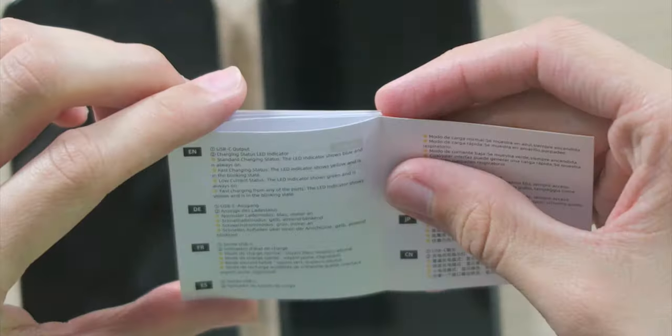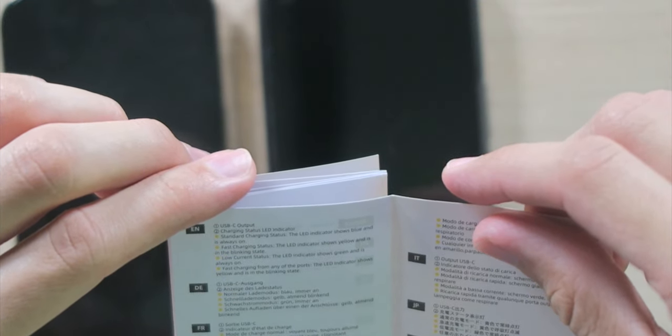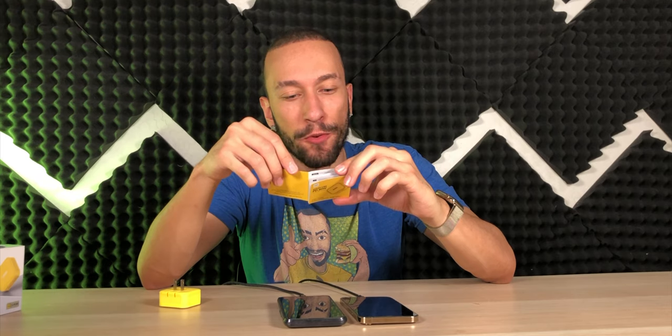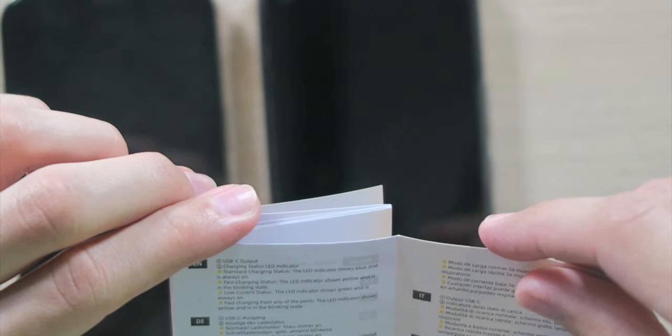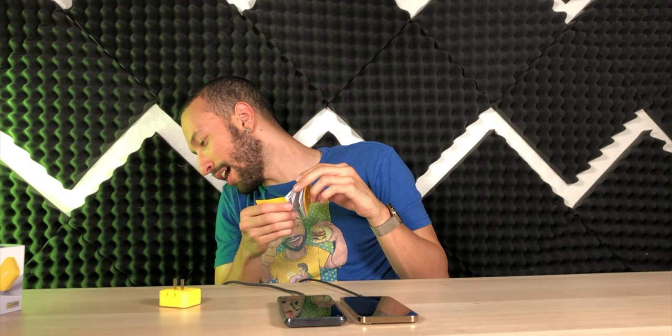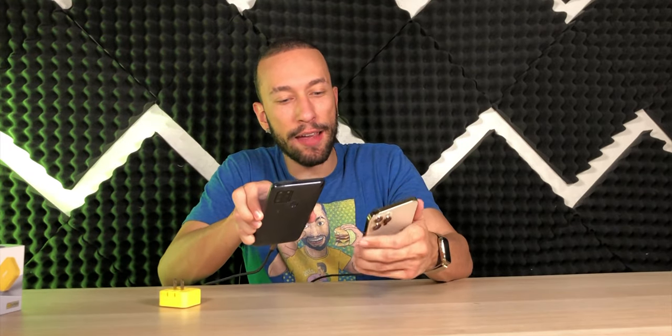While these are charging, the LED indicator light actually tells you what's going on. In standard charging status, the LED light is a solid blue. In fast charging status, the LED light is a blinking yellow. In low current state, it's going to be solid green. When fast charging from any of the ports, it'll be yellow and flashing. As of right now, the light is yellow and flashing, so that means we are in a fast charging state. Already we have gained 4% on the Android and 3% on the iPhone, so it's definitely working.